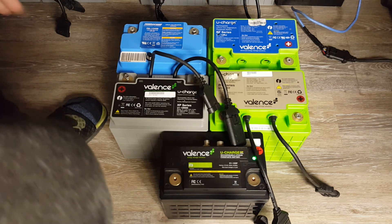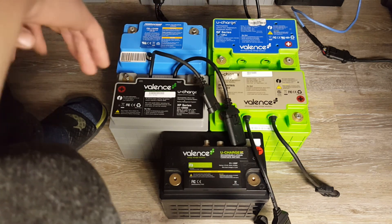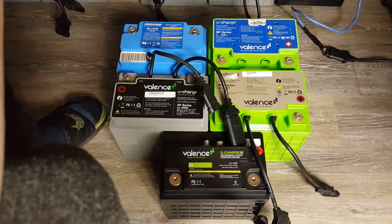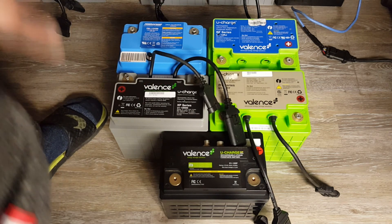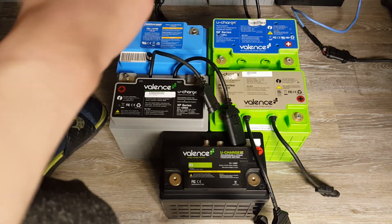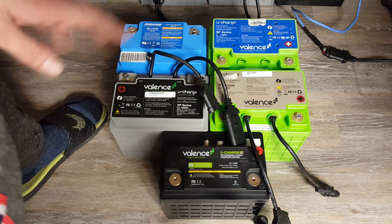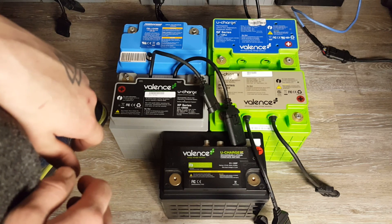Anyway guys, that was a quick overview of all of the Valance battery models. If you guys enjoyed, leave a like and subscribe. I've got plenty of stuff I'm going to be doing with these Valance batteries, so stay tuned. I just wanted to go over all the different models very quickly — and this is pretty much all the Valance models. Like I said, this is just the single size standard, and I don't think there are many features that are different across the different size standards, so everything I said should hold true. Thanks for watching, have a good one, see ya.